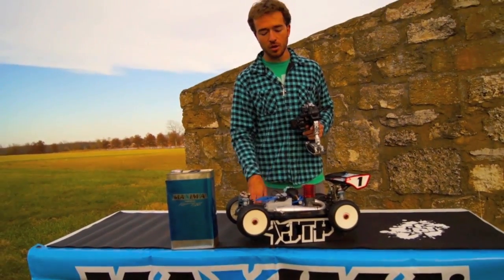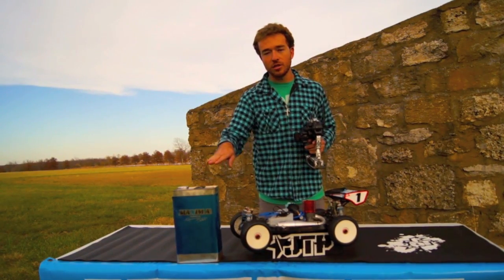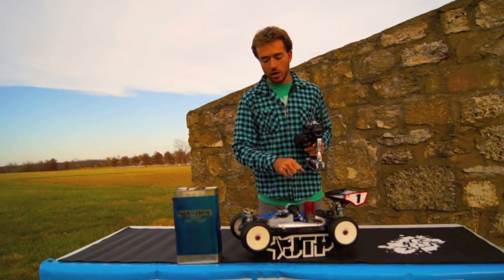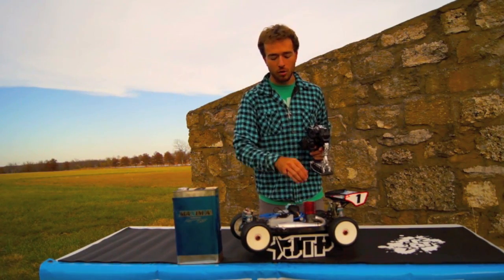There wasn't too much smoke. Then I'll just roll it on and keep it all the way into the top end. And I want the sound to stay pretty consistent with the smoke level coming out all the way to the top.